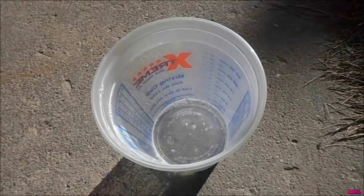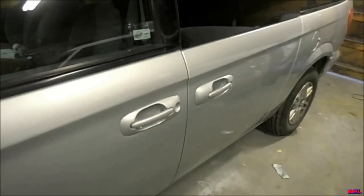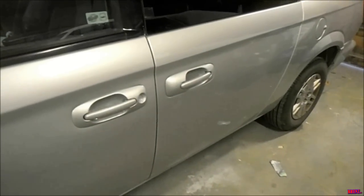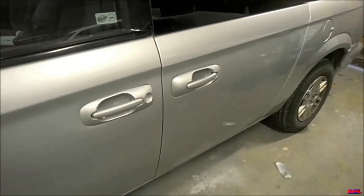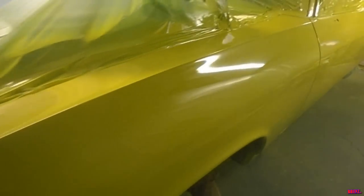There it is — good to go. It's probably a good idea to remove all the tape and masking before the paint dries. Check out all the other videos for real paint jobs — lots more coming.